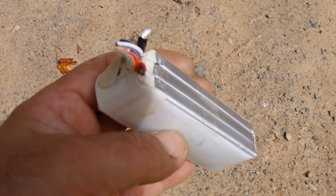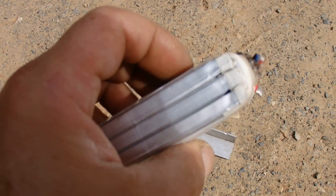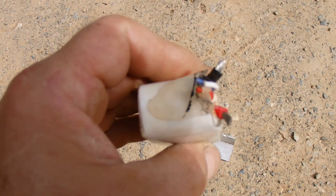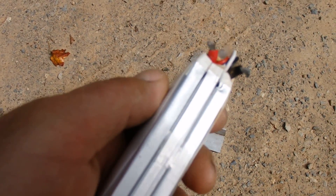What we've got here is a 3S, that's 3 cell, lipo pack, 2200 milliamp hour. It's a Turnigy Nanotech 60C discharge rate. So it's a pretty beefy battery, but it's got one bad cell.